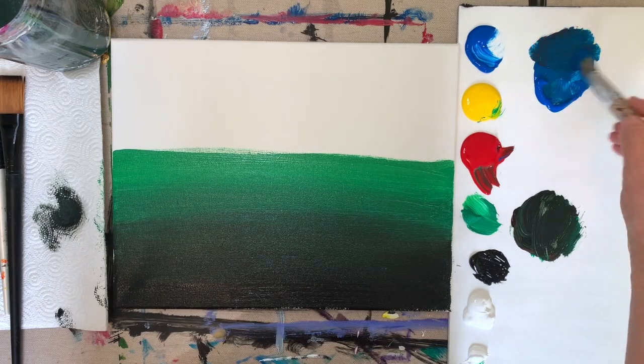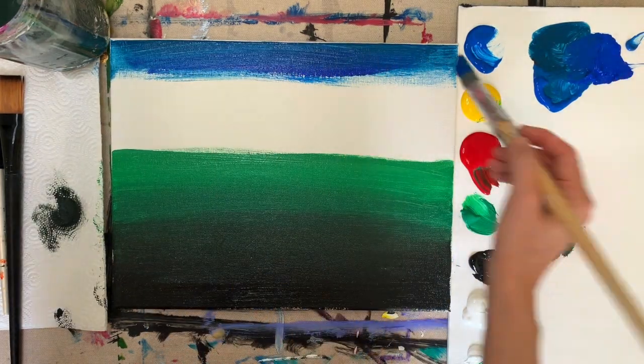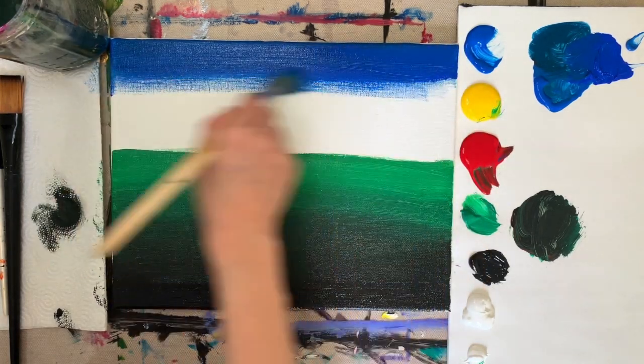Then you can go ahead and clean out your bristle brush and we're going to do just plain blue paint at the top. If you want to neutralize it a little bit, you can add a little bit of red in and it's more like a cobalt blue paint.